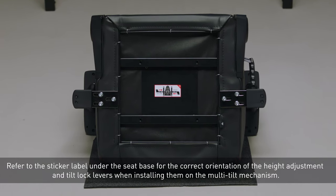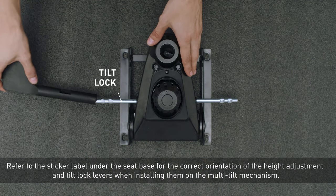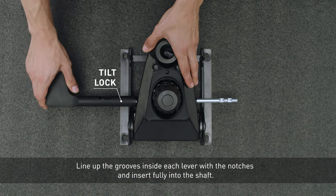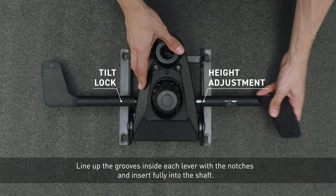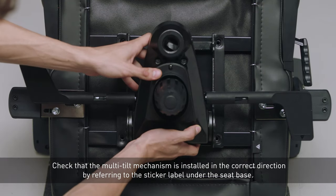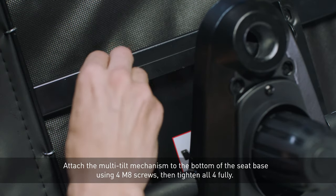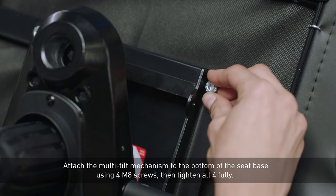Refer to the sticker label under the seat base for the correct orientation of the height adjustment and tilt lock levers. Line up the grooves inside each lever with the notches and insert fully into the shaft. Check that the multi-tilt mechanism is installed correctly by referring to the same sticker label. Attach the multi-tilt mechanism to the bottom of the seat base using four M8 screws, then tighten all four fully.